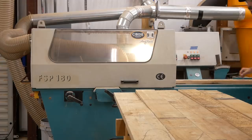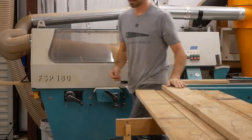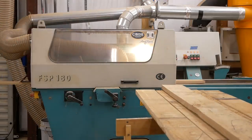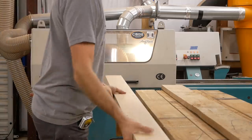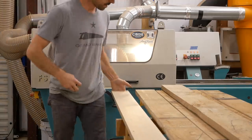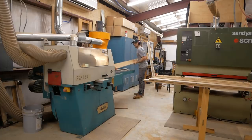Since I'm trying to yield the largest width out of each board, I'm going to make an adjustment to the machine's width of cut for each particular board, which adds a little bit of time. It's not that big of a deal — just a matter of cranking the dial. One downside to this machine is it'll fill up your dustbin really quick and creates a lot of shavings.